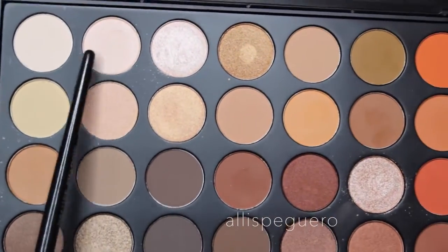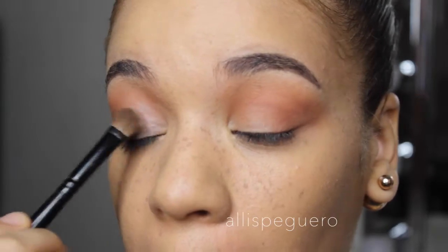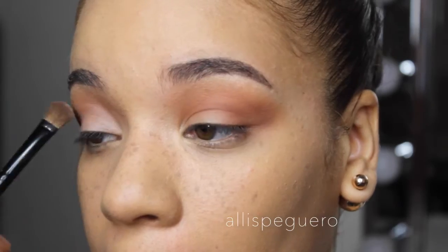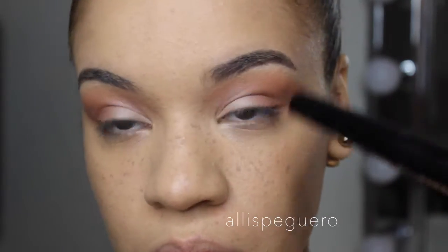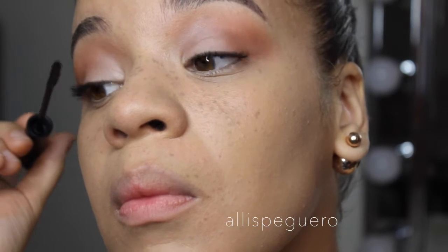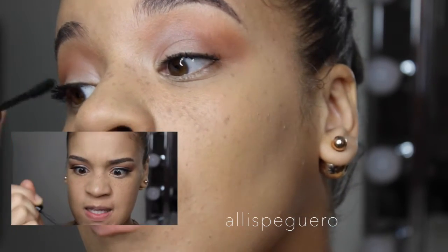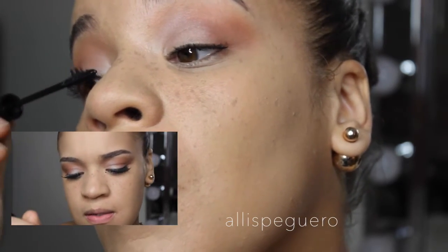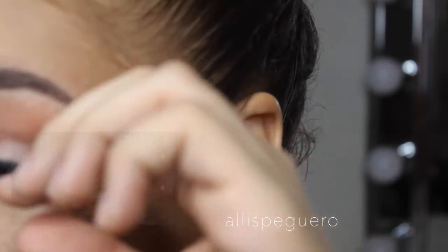Now I'm taking a frosty whitish shade and putting that into the inner corner and the first half of the lid. Then I'm going to do some mascara — for that I'm using the L'Oreal Telescopic mascara. Does anybody else have the toughest time closing this mascara? The wand is so flimsy it won't go back into the tube — so aggravating!